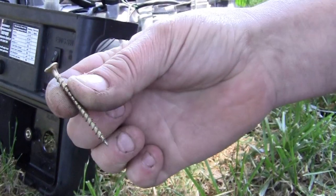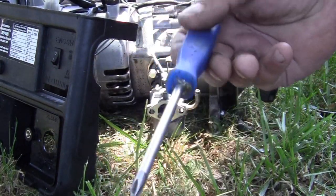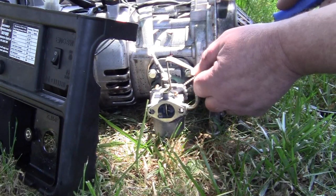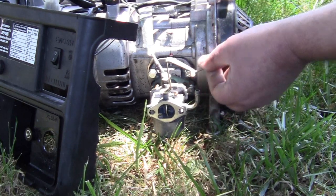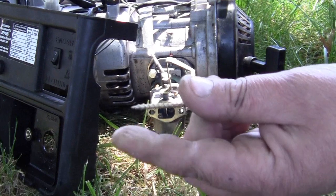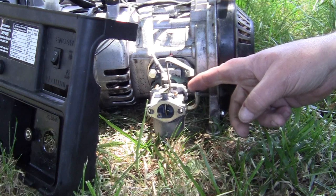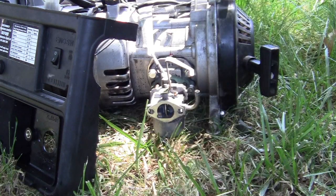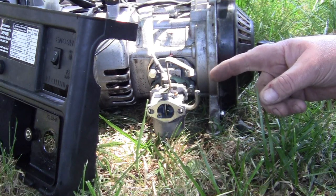Now you're going to need a drywall screw, just a little tiny one, on a Phillips screwdriver. Put it down in there, then take your screw and pull it out — it'll be on the end of your screw. Under there you will find you can adjust this carburetor. They don't want you to know that, but now you do.